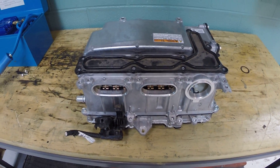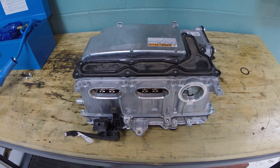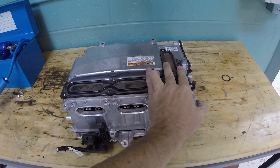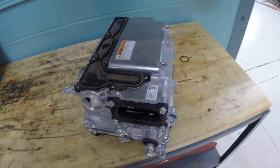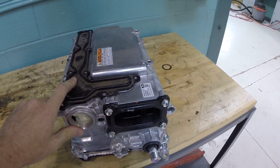Let's take a quick look at this power inverter. This is an inverter off of a Gen 3 Prius, and this is really where all the magic of the hybrid drivetrain happens. It really happens inside this assembly, and we'll talk about some of the things that are on here.